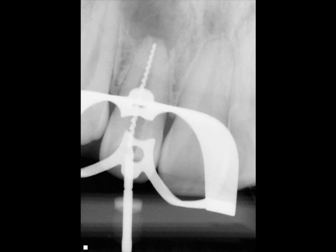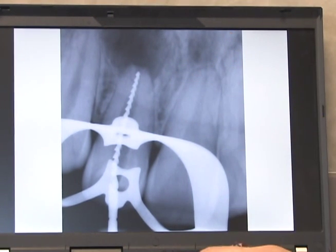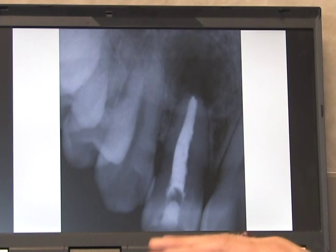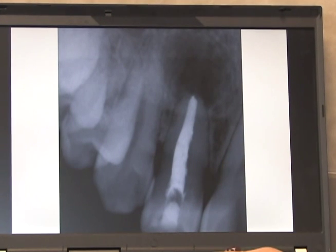We went ahead and did a working length picture. You can see the extent of that radiolucency — it's very large. This is the final picture. We're going to have him on recall. You can see all that dens invaginatus is pretty much cleaned out. It looks good.